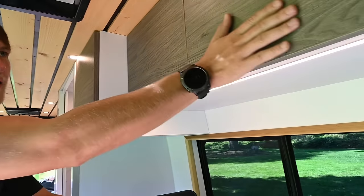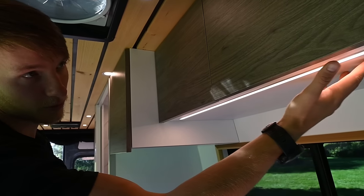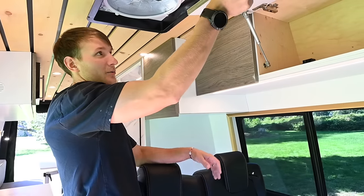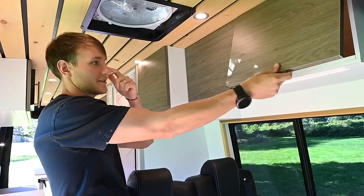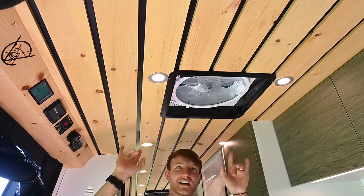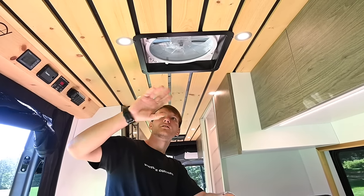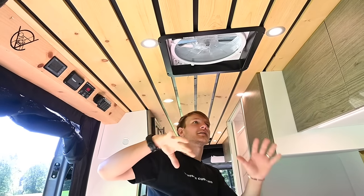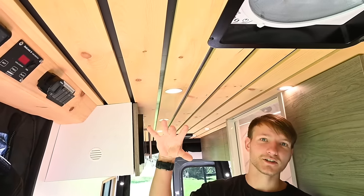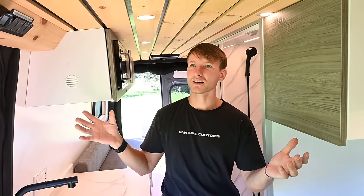We edge band and laminate all of our cabinets and plywood with beautiful Formica or laminates — that keeps your plywood sealed up and lasting for a long time. Above my head we did a slightly different slatted ceiling, and we gave them a MaxxAir Fan 7500K Deluxe with the trim painted black to blend everything in. For the ceiling insulation we did spray foam slash Thinsulate — the best insulation you can get on the van.